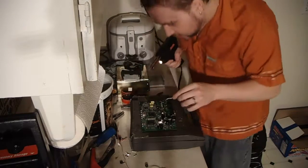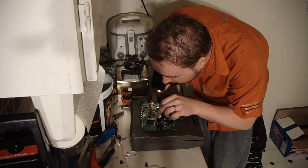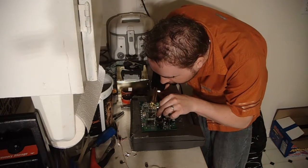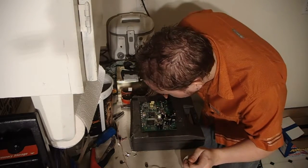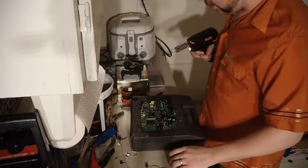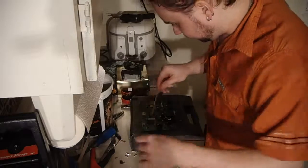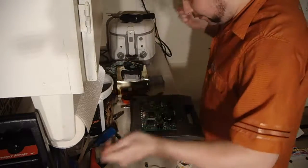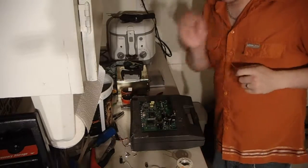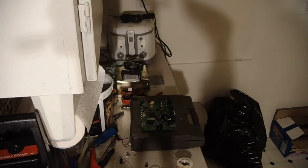It needs a bit of flux still. I'll give this the stick. I think I got a good connection made. I'll fast forward a little bit here. Okay, let's go. I'll just put a little bit more. Let's go.